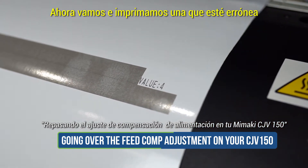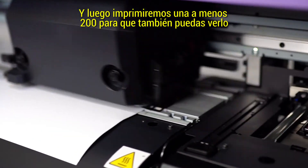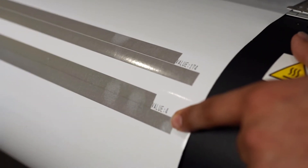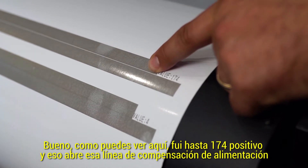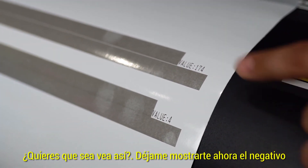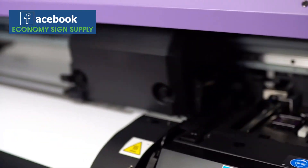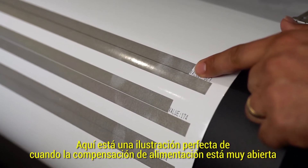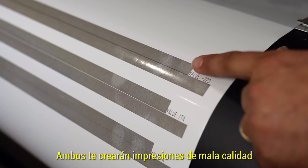Let's go ahead and print one that's way off. Now we're going to print one at a 200 value so you can see the difference, and then we'll print one at a negative 200 value so you can see it also. As you can see here, I went to positive 174 and it opens up that feed comp line. Here's a perfect illustration of when the feed comp is opened up too much and when the feed comp is closed too much. Both will create bad print qualities.